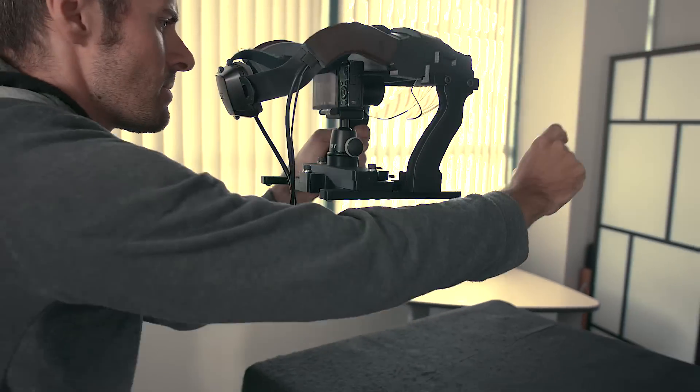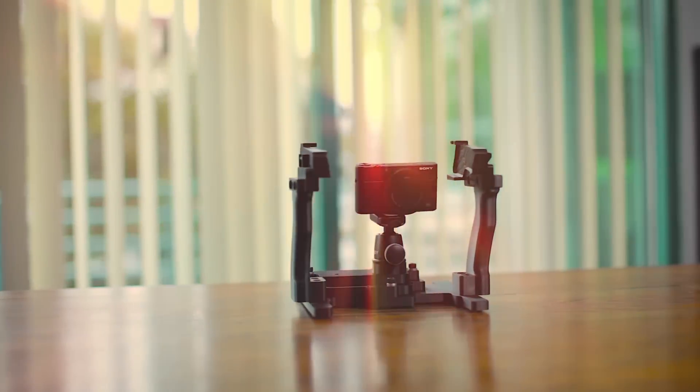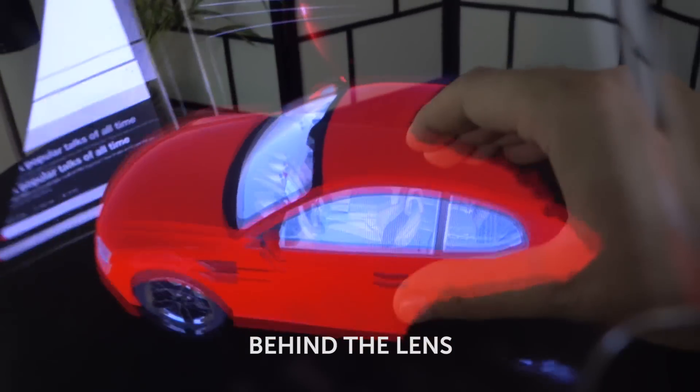We needed a way to show the folks at home what it's like to wear the Meta 2 without any fancy CGI or image compositing effects. We actually have a front-facing camera on board the headset, but we decided not to use it because we wanted to show people what it actually looks like behind the lens.